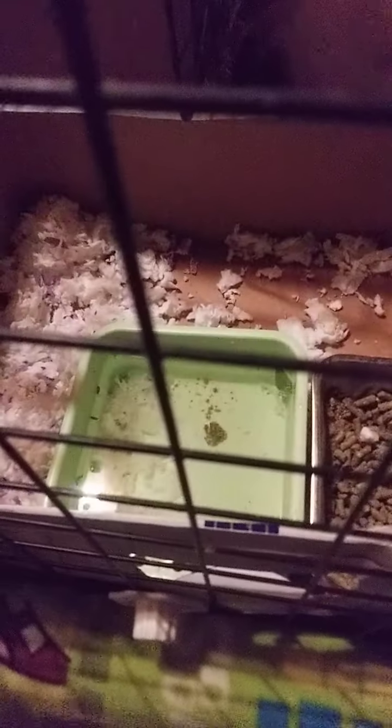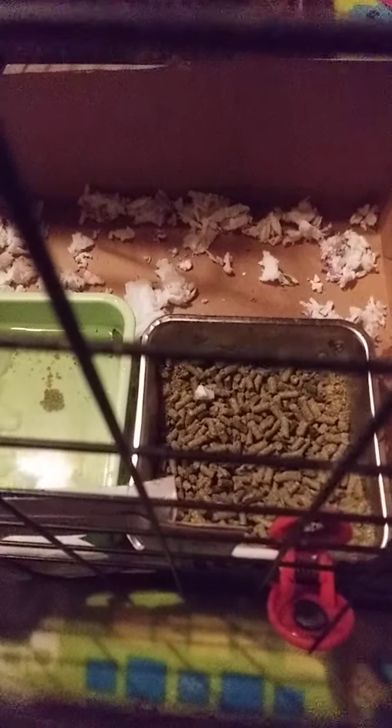This is their water bucket and grain over a box, because they pee and poop while they're eating and drinking. I'm going to try this and see if I can keep their bed just a little bit cleaner and drier. We'll see.